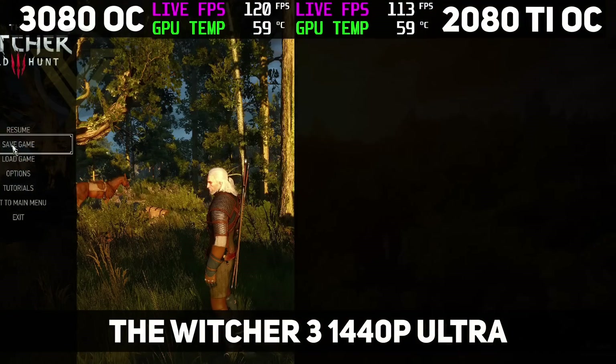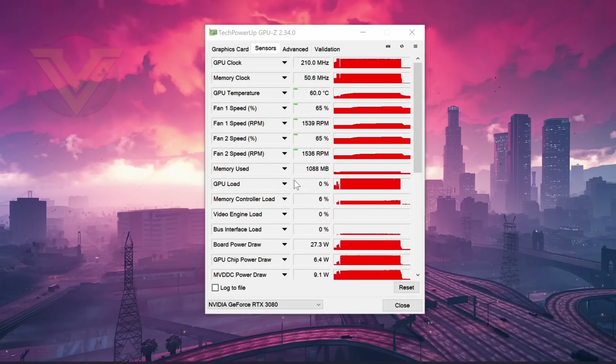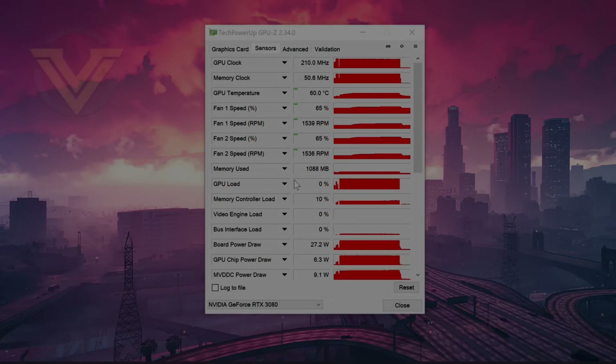Coming out of our last game, let's see the max temperature results — and there we have it.